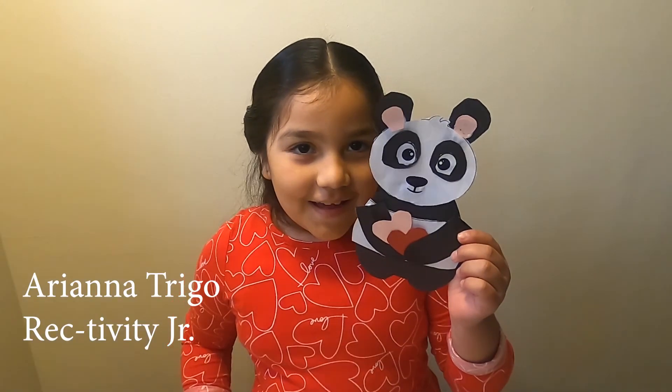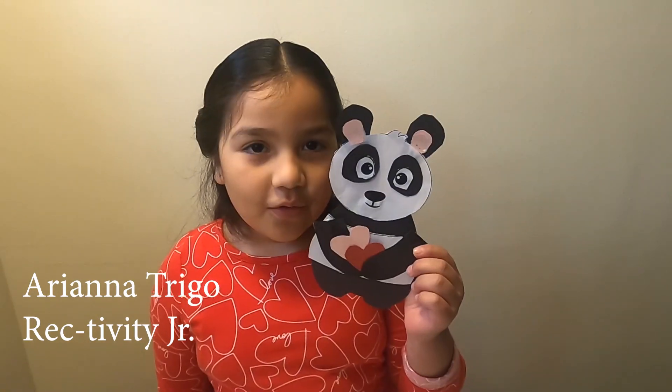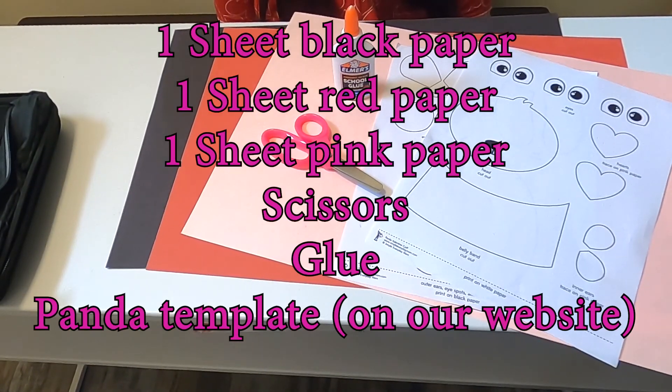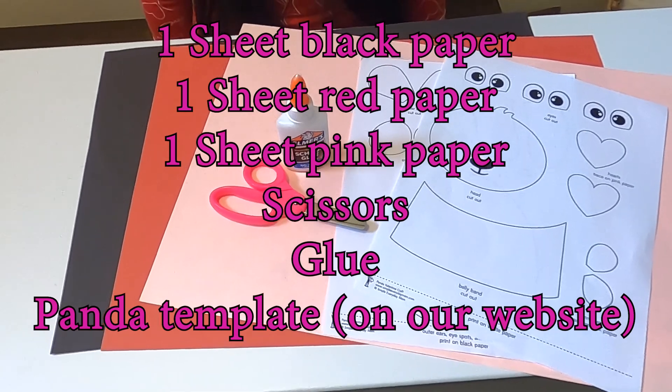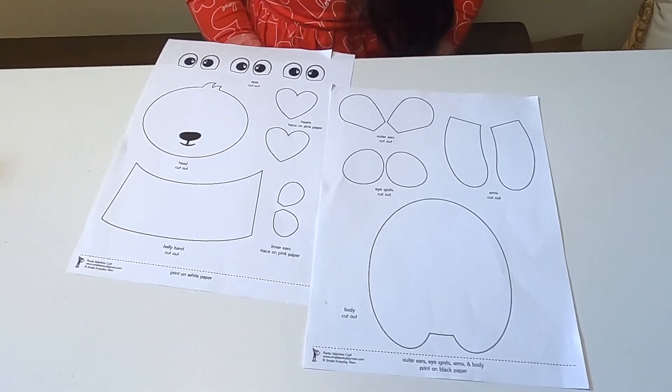My name is Ariana and today I'm going to show you how to make this cool Valentine panda. You will need black, red, and pink colored paper, scissors, and glue, and your panda template. First, you are going to cut out all the shapes.